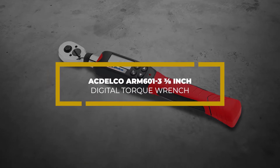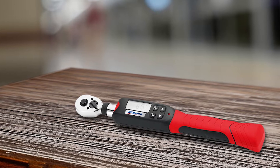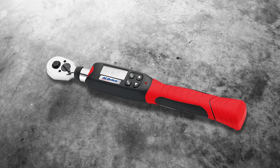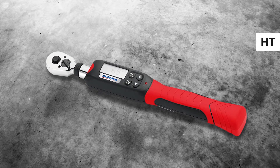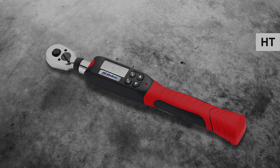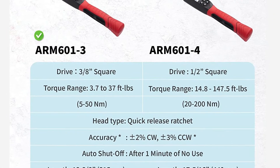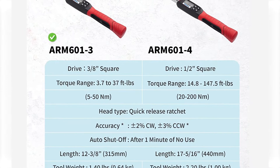AC Delco 8-inch Digital Torque Wrench. This digital torque wrench has several bells and whistles that will make your next repair job easier. Its built-in alert system makes an audible buzzing noise and flashes a bright LED light when you have almost reached the desired torque. It also has multidirectional capabilities, with an accuracy rating of plus 2% clockwise and plus 3% counterclockwise.